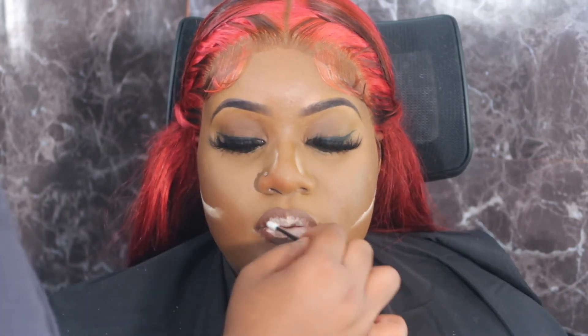Then here I go with some lipstick, just applying that on the lip. I just love how it looks on her lip.